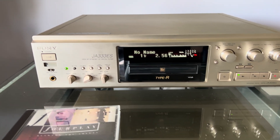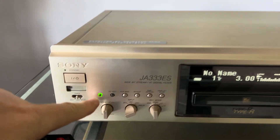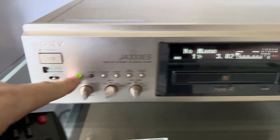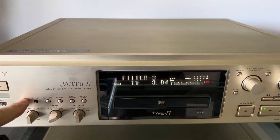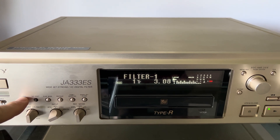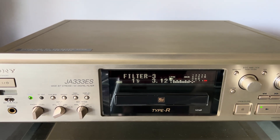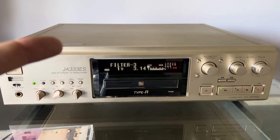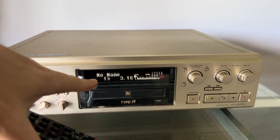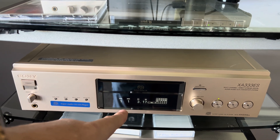Hey guys, I was playing a little bit more with this mini disc player and it has this green button here. It technically does see different filter changes: standard, filter one, filter two, and filter three. Now we have the same song playing — it's recorded digitally here, and played back from the CD player.